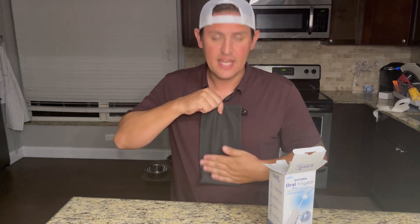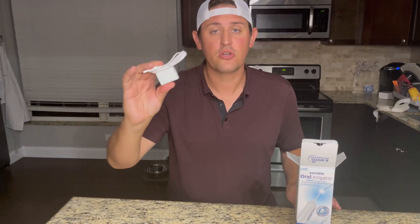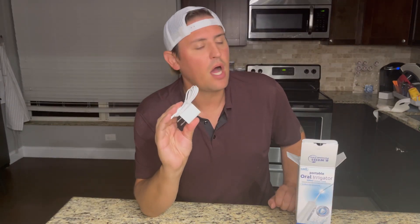You get the bag, and this thing just feels amazing. Next up, we got the little toothpicks — quick, get some food out of your mouth. The charging cord — this charge is unbelievable. I only have to charge mine maybe once every 30 days.